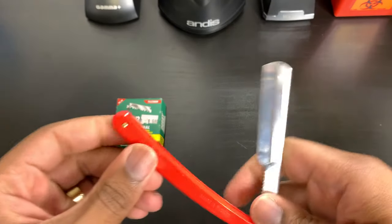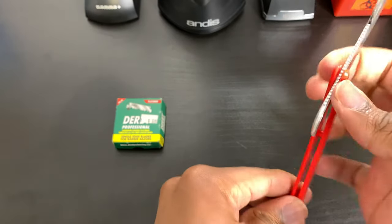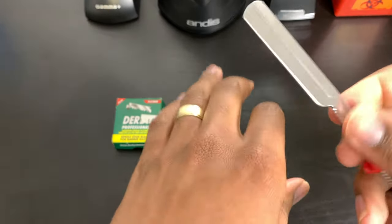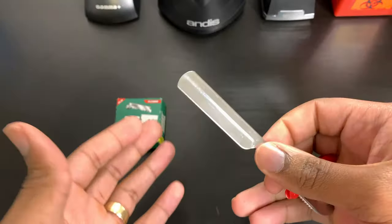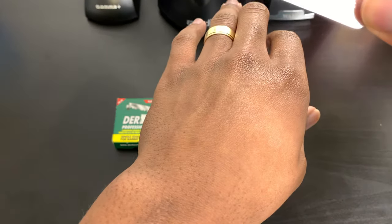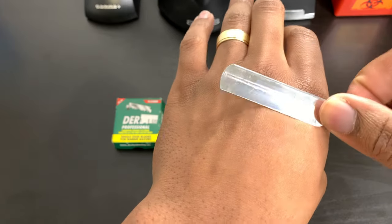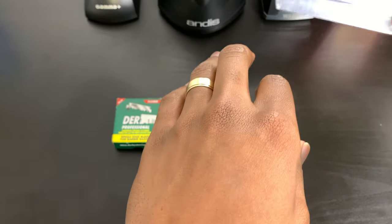A lot of people are scared of using a razor blade and that's understandable, but a razor blade is not gonna cut someone if you're not trying to. If you're doing everything you need to do to avoid cutting someone, you will not cut anyone. The main reasons people cut others while using a razor are specific technique mistakes.